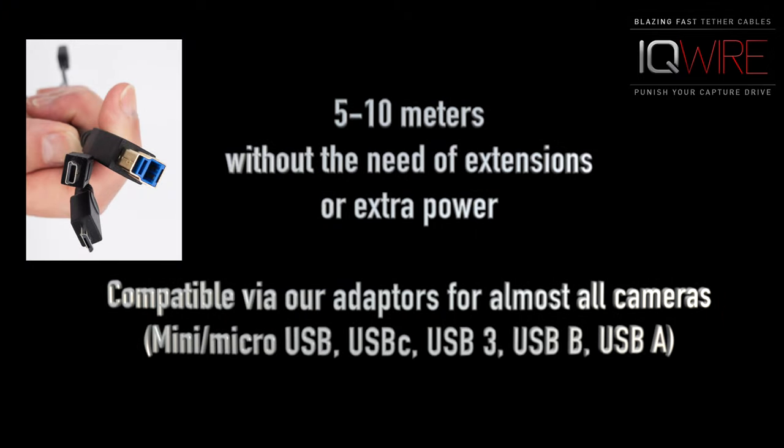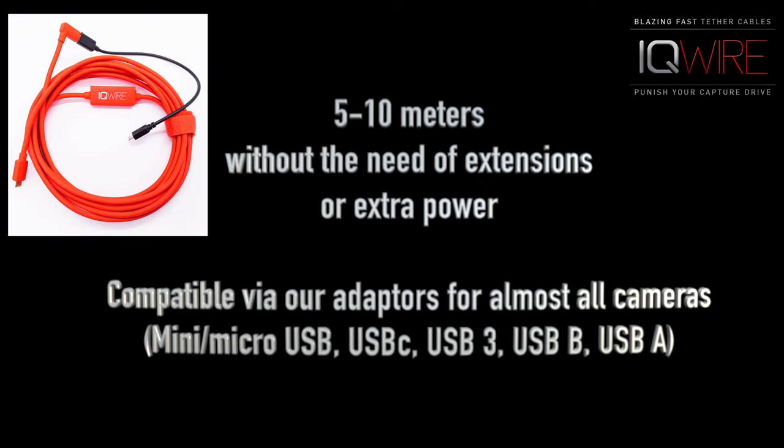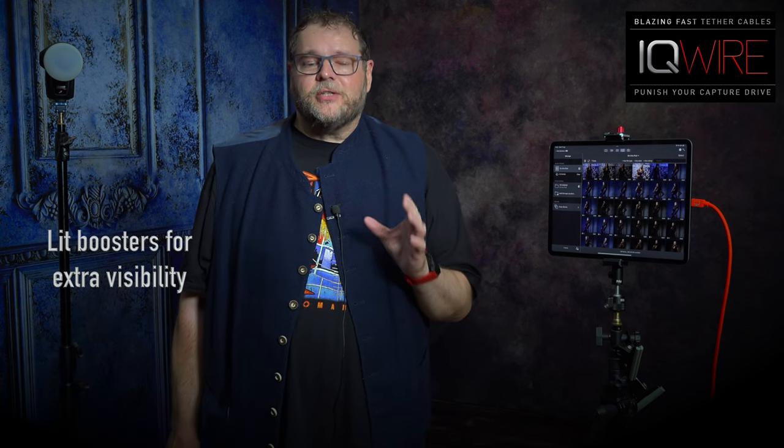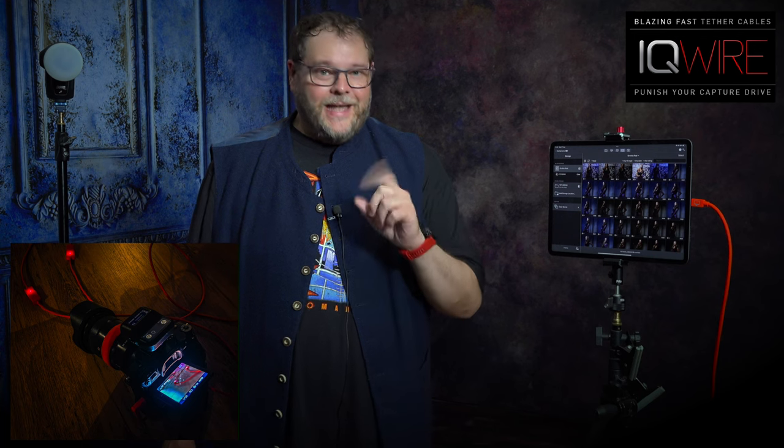One of the things I love to do is move around in our studio, which means I need a longer cable. My camera supports USB-C and my iPad and laptop also support USB-C. This is why we chose IQ Wire — a brand specialized in tethering. They deliver cables in 5 and 10 meters without any extensions, and even the 5-meter cables include boosters and IQ Connect for the fastest possible transfer between your computer and camera. And it's rock solid.